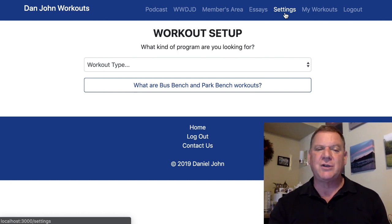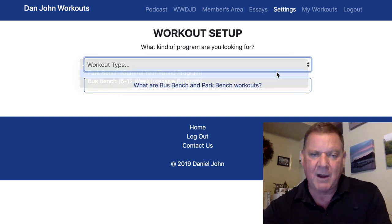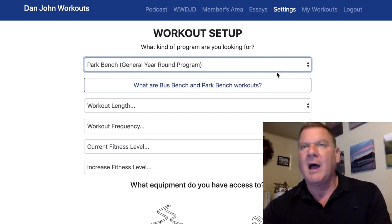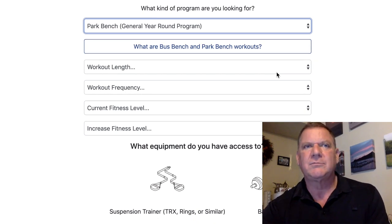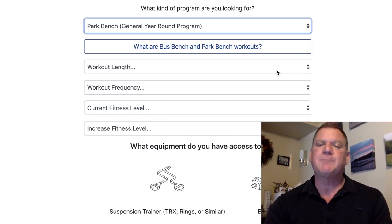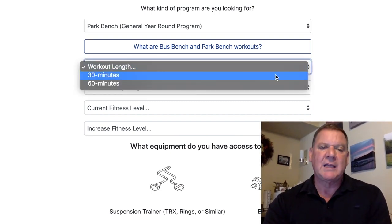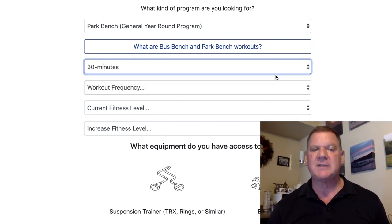What I suggest you do first is always go to the Park Bench Workout. So I'm at Park Bench Workout right now — I click the button. A park bench workout is a repeatable, doable workout that you think you can do over and over again. For this example, let's make it easy and pick 30 minutes. There are only two options: 30 minutes and 60 minutes.